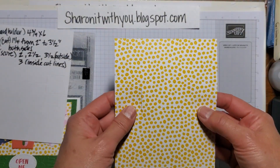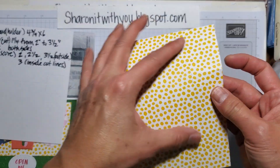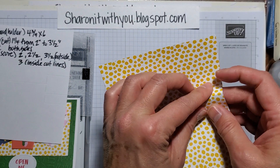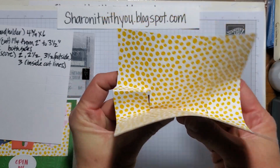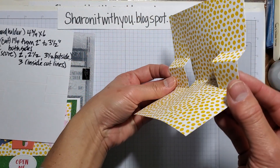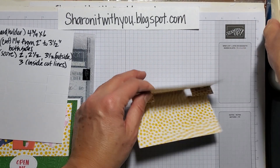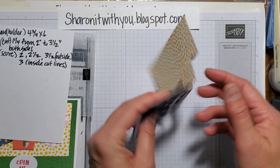I already made it with a piece of DSP — it's already scored. You just want to fold the score lines: valley, mountain, and then this one's going to be a valley. You're kind of making a shelf — if that makes sense. You can burnish the score lines. This is what it looks like when it's all set.